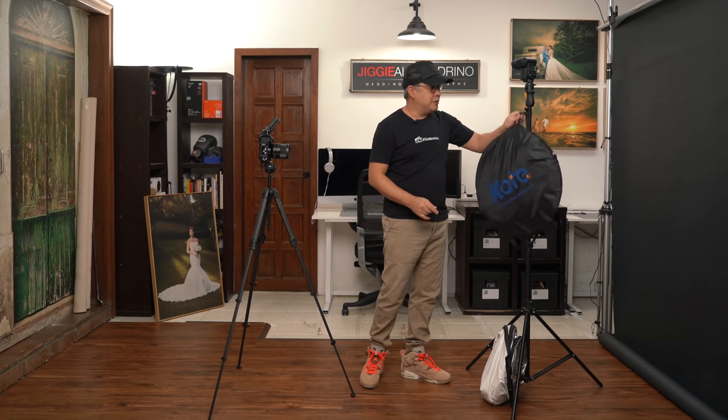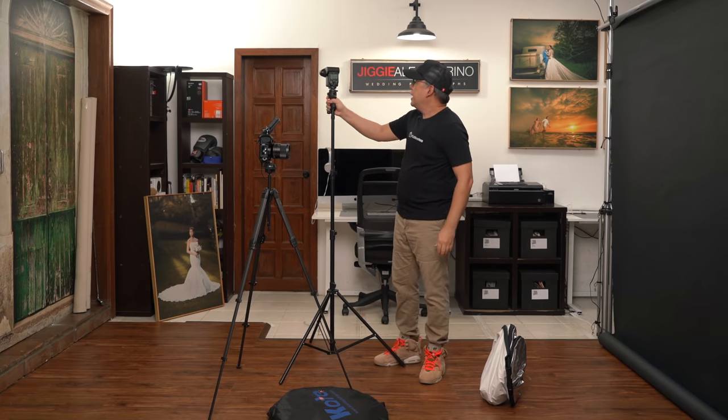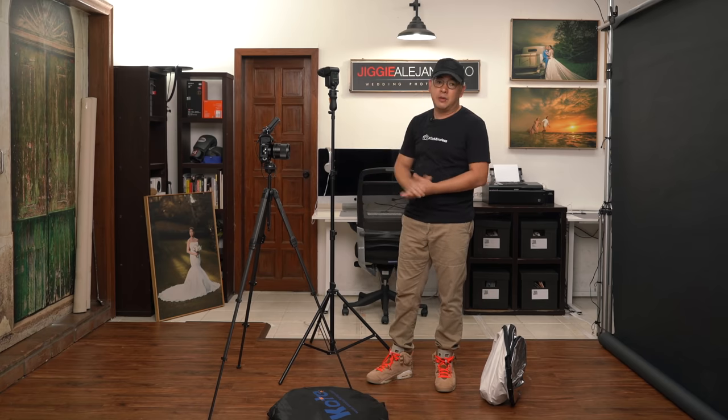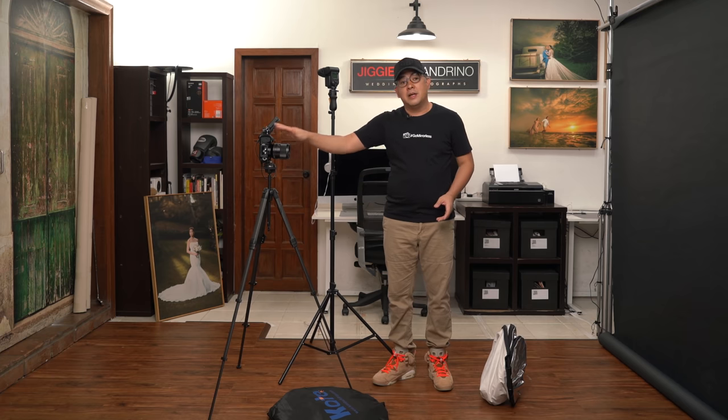My Sony F60RM will be my main light source, and I will not be using any modifier. What I will do is basically use the white wall behind me and bounce the light off that wall to create beautiful soft light. You can use any light you have at your disposal, so long as you have the ability to shoot off-camera — you'll need a flash and a trigger to make your camera talk to your flash.